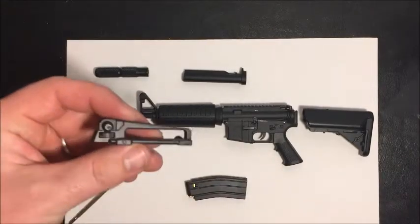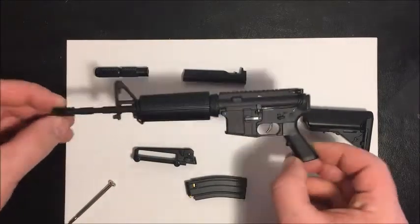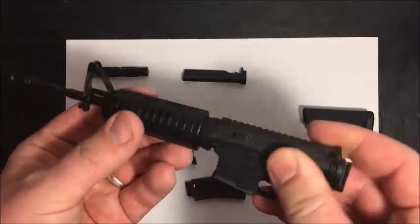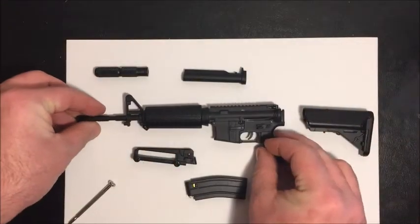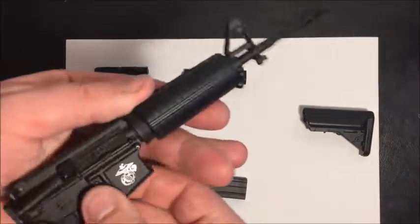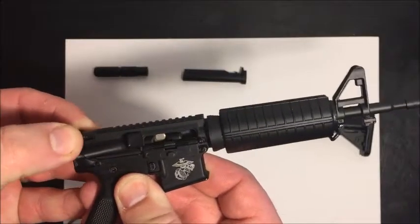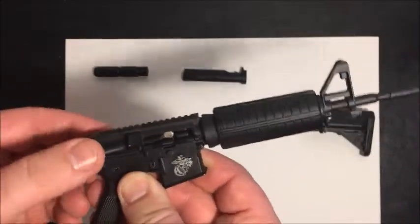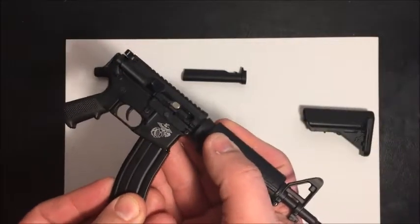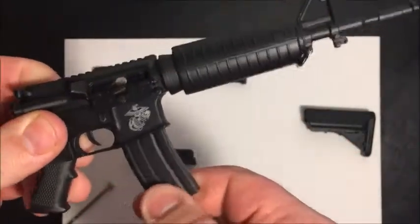And that is the iron sight. As I mentioned, I've already had this together, but once I put this on I couldn't actually get it back off, so I just left that on. To show you on the other side — if you pull back the mechanism there, it opens the dust cover, and when you attach the magazine, once the magazine's attached...